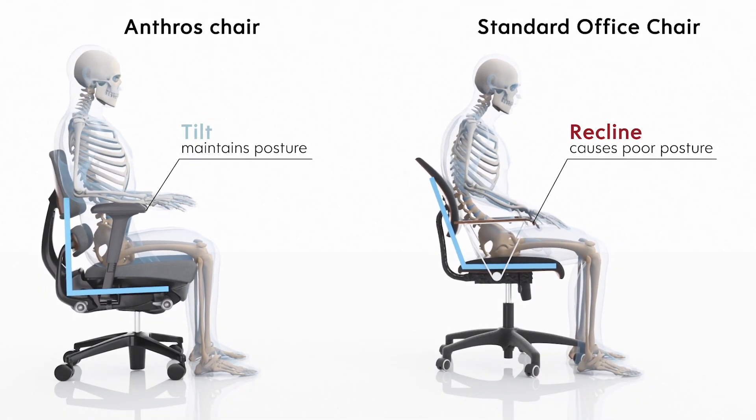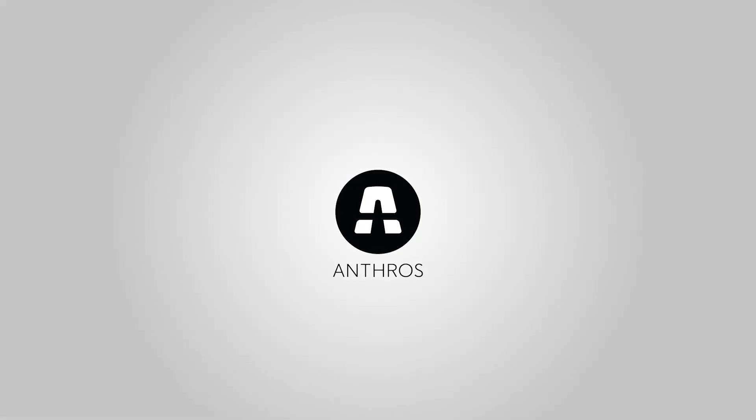Tilt is a great resting position that allows your body a break from the effects of gravity during those long days.